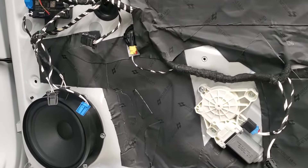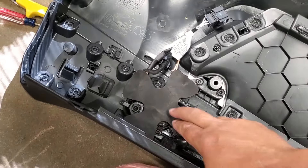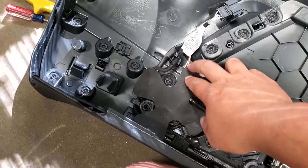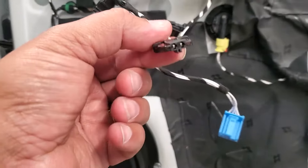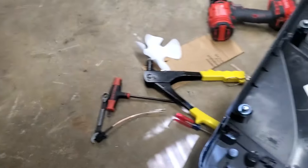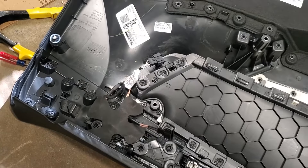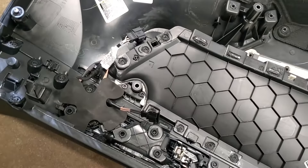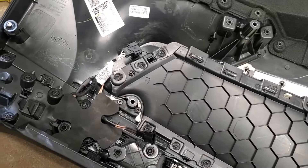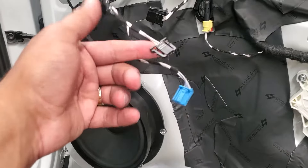One thing that was different on the passenger side: the tweeter is part of the door panel itself. I still Dremeled it out and pressed the new tweeter in, but on this side it needs a serviceable connector added. The Focal kit came with extra cords and ends for this. On the driver's side the wiring harness plug connects the tweeter as you put the door panel on, but on the passenger side the tweeter wire is standalone — so I didn't even have to cut the factory connector on this side.